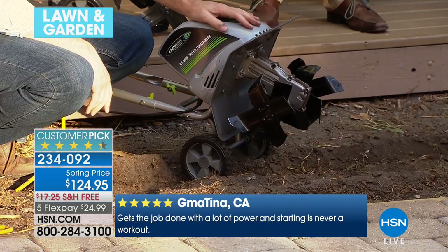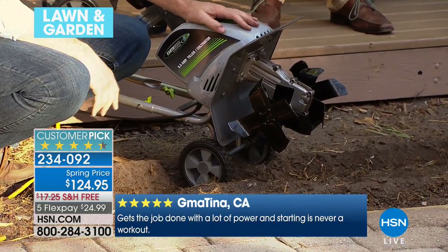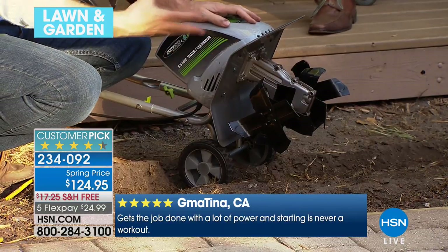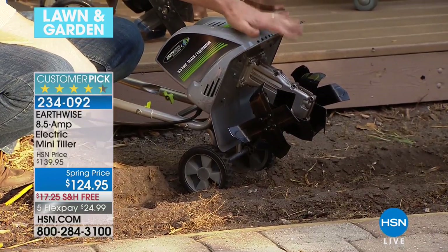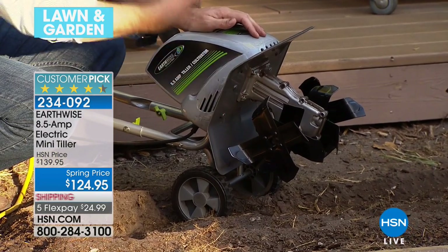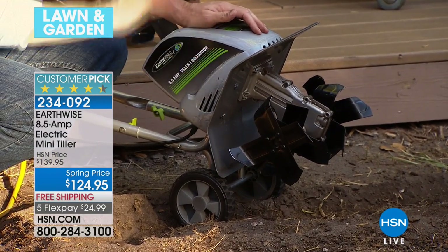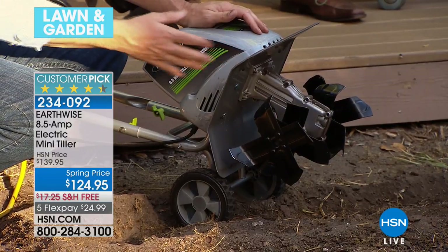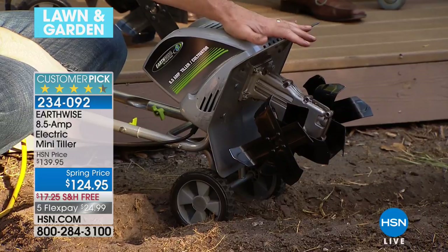Have your neighbors all pitch in a flex and everybody can share it all season long. Or keep it as your secret weapon so nobody knows how you got that amazing garden. We talked about how it's going to replace all those difficult jobs. You can see those four individual steel tines that spin and the power is amazing. I read a lot of the reviews — so many focus on how surprised they were by the power, because that's what you're getting.